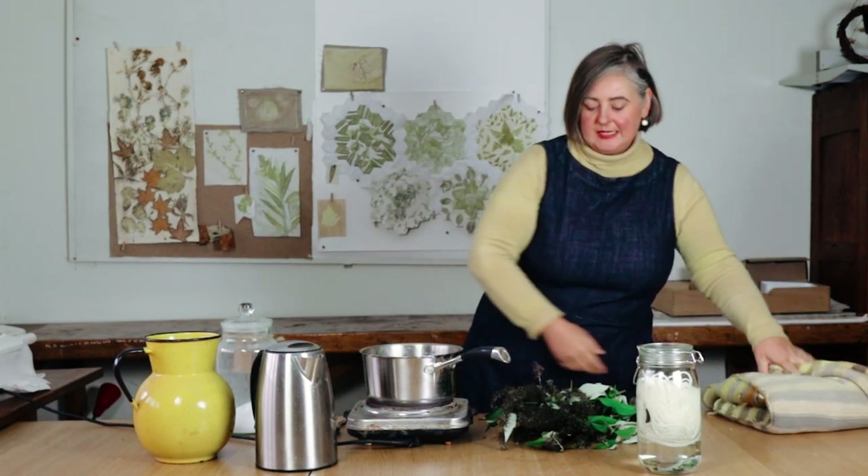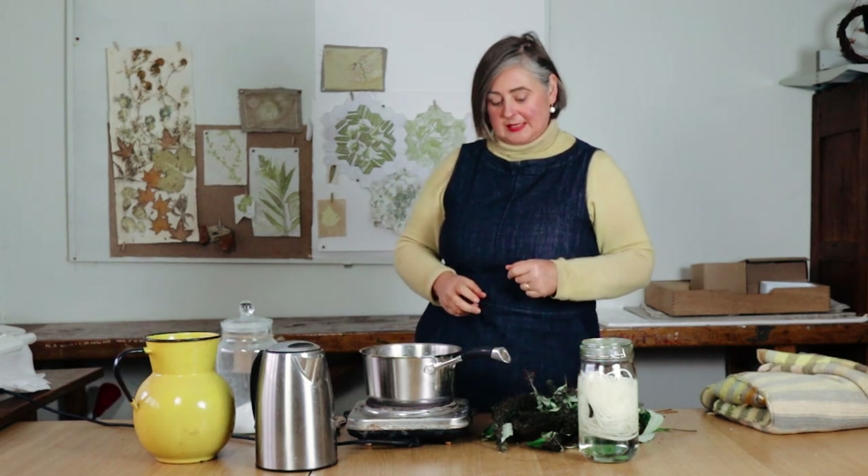So what you need is buddleia flowers, some hot water, a pan that you're not going to use for cooking — this is my dye pan for doing the small bits of wool — and then you need some wool that is mordanted. I'll put a link about how you would mordant the wool, and it should be wet so that it's going into the dye pan wet.